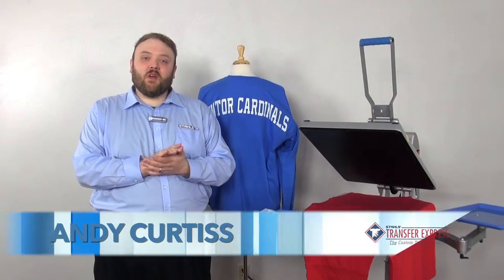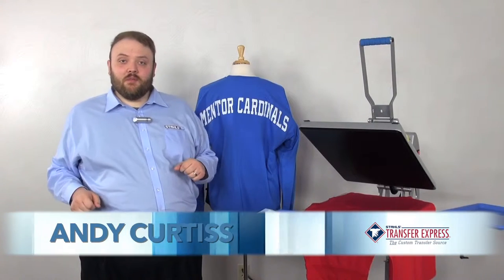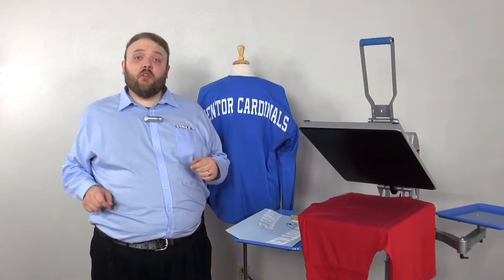Hi, this is Andy Curtis with Transfer Express, and today we're going to talk about how to cash in on billboard shirts. You might call them pom-pom shirts, you might call them spirit wear, but they're all the same thing and they are all the rage right now.